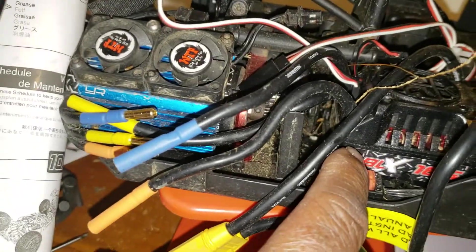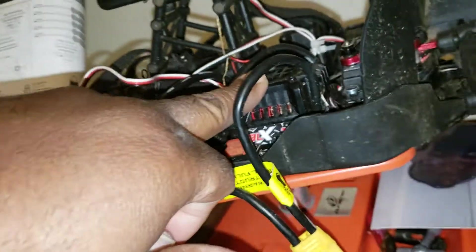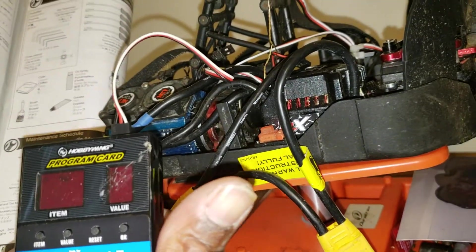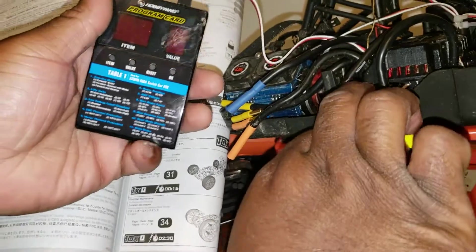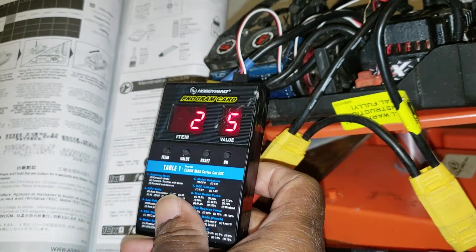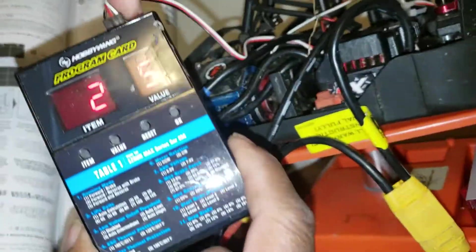Once it's set, turn off the ESC — it's now saved. That's how you program the Hobbywing programmer for the BLX 25 to 200 and similar ESCs. Now when you turn it back on, go to item two and you'll see it's set at five — that's your punch. The value has been saved. That's how you use the Hobbywing programmer.